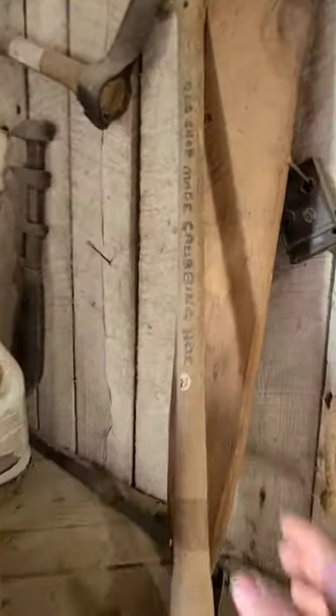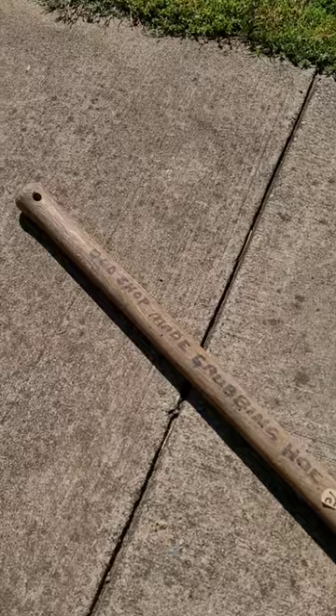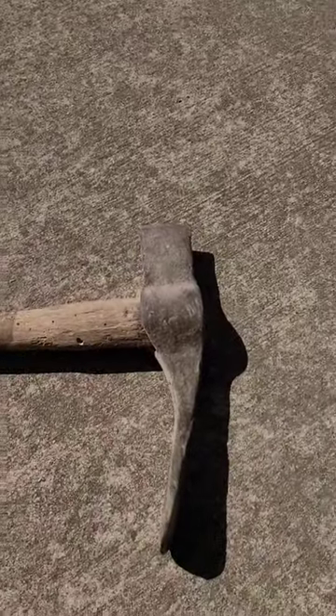I found another blacksmith treasure here at the Sutton Homestead in Granville, Tennessee. It's an old shop-made grubbing hoe. Some people call them maddox around here; we call them grubbing hoes.